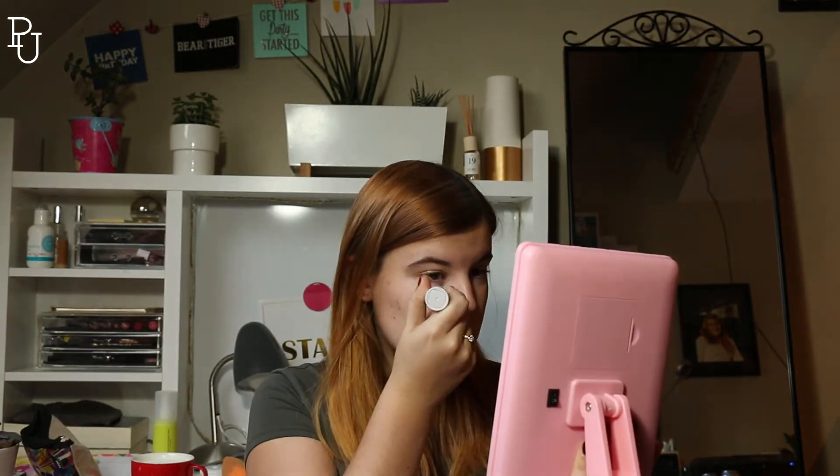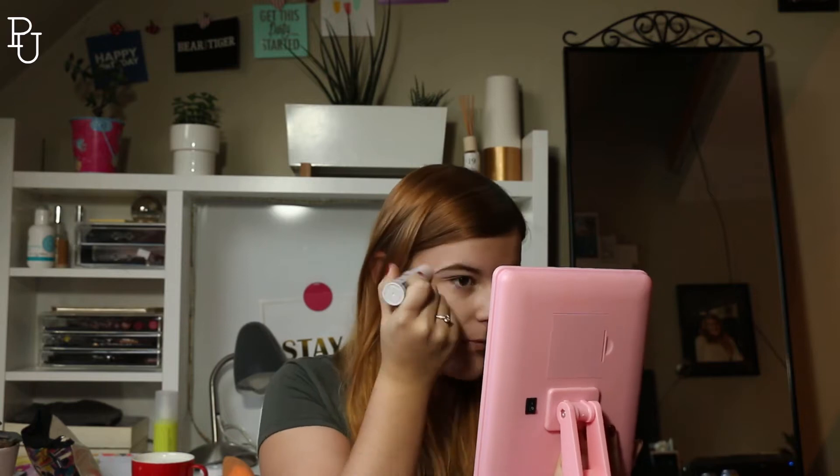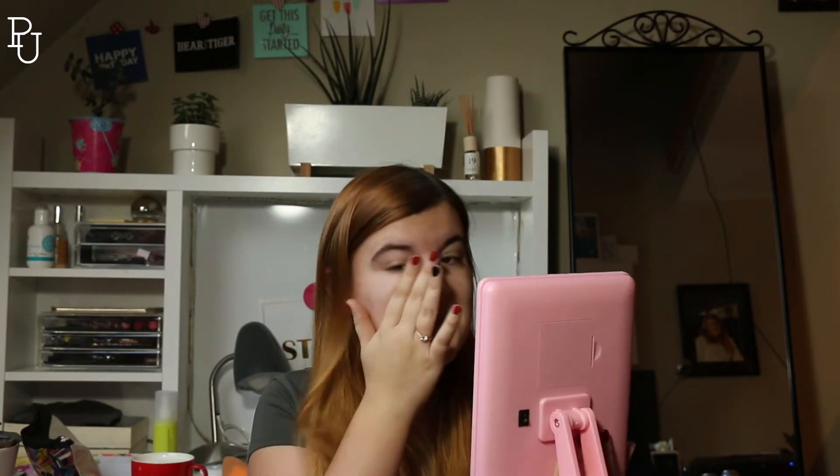I already washed and prepared my face, so I moisturized and everything — I'm ready to go. For this side I'm just going to take the stick; it doesn't say how you have to use it but I guess you just rub it on your face. Wow, my skin feels so soft! Okay, so I have my whole face covered in primer on this side — my skin feels so smooth, almost too smooth to be true.